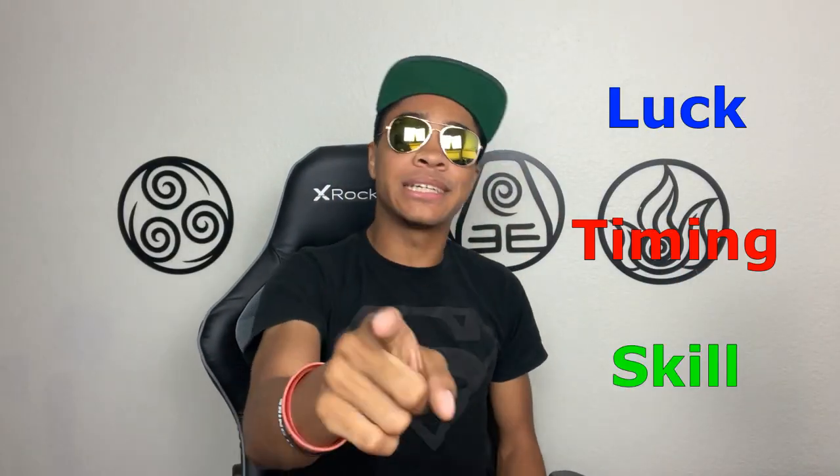I'm going to be honest with you guys right now. Inventing a new sword trick is hard — like really hard. It requires luck, timing, and skill, but you can totally do it. I mean, if I can, anyone can. So let's see how I did it.